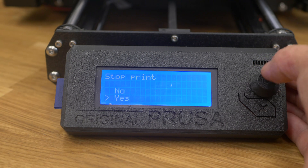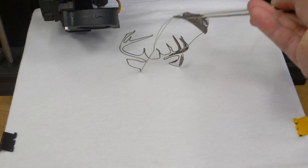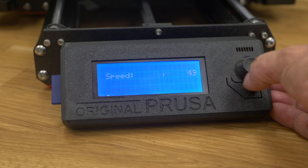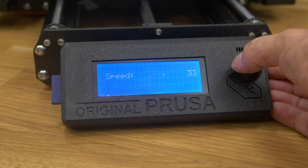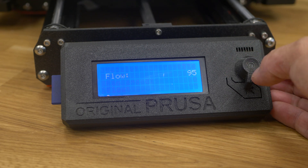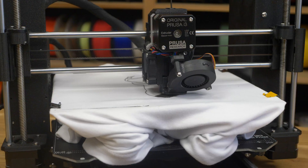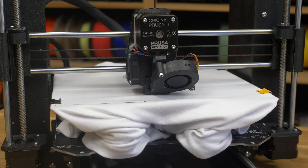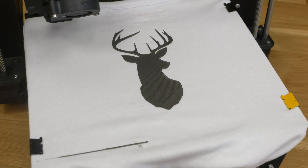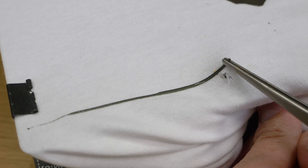Then stop the print, remove everything that's printed, and print your project. But this time decrease the speed, increase nozzle temperature and flow. The material will become more liquid and pour into the fabric much better. Once the print is finished, remove the purge line.